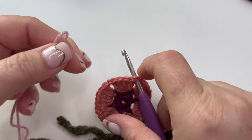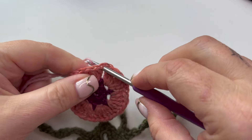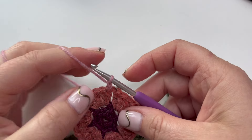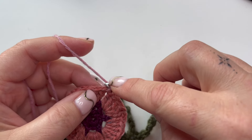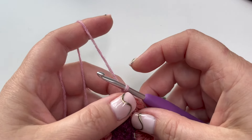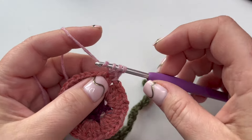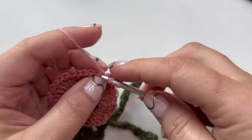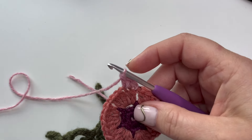Pull up a loop and secure with a chain - that one's not going to count as our first stitch. Go in with one double crochet into the first stitch, then straight into the next stitch with two treble, because we're creating these nice little - they're actually heart-shaped petals I think - so two treble in there and a half treble.